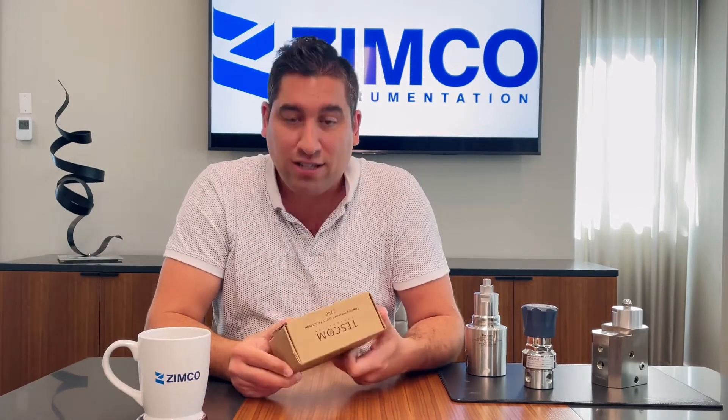Now I wanted to run you through a bit of an unboxing. I have a pressure reducing regulator from TESCOM here with me — bringing that into the shot. Here's the TESCOM pressure regulator and the box it comes in.